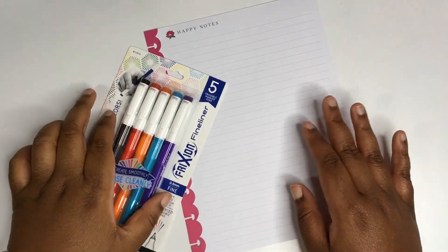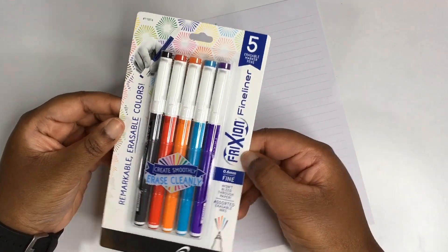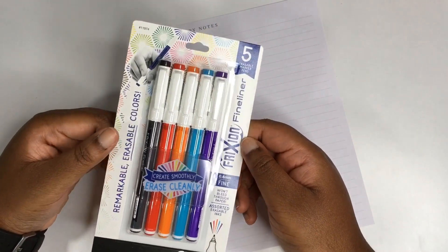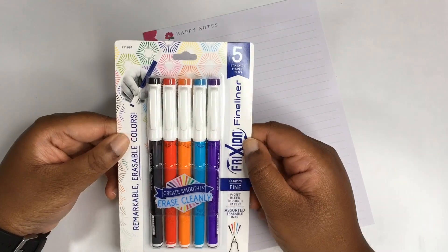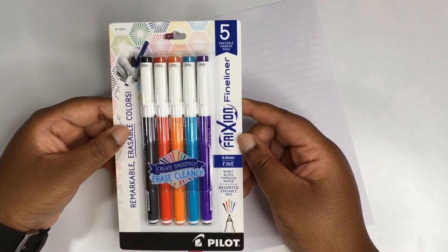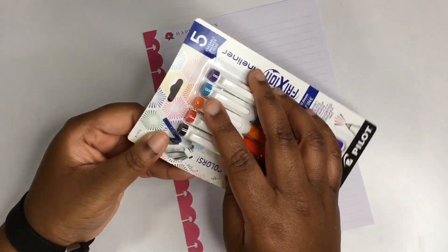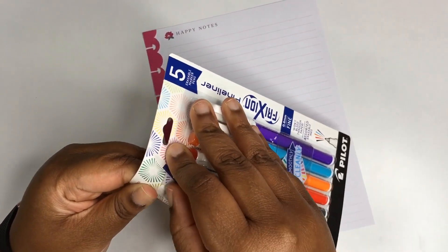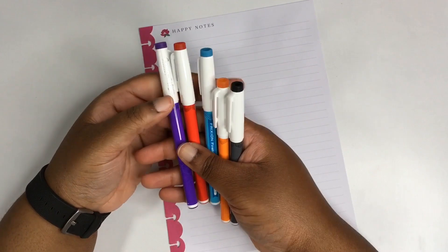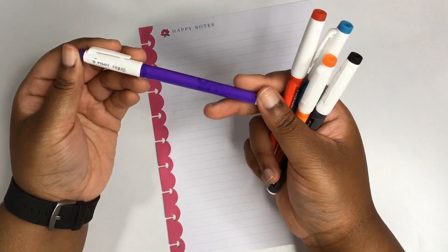Hey y'all, welcome back to my channel! As promised, I'm here to test out these new pens I picked up by Pilot. These are the Frixion — F-R-I-X-I-O-N — fine liner erasable marker pens. They have a 0.6 millimeter tip, says they won't bleed through, and has assorted erasable inks. Let's go ahead and open this up and see what the hype is about. I love the design — it's a very cute design and it comes in five colors.